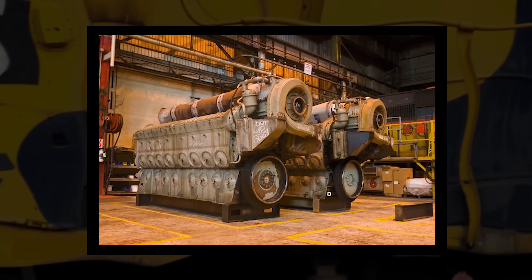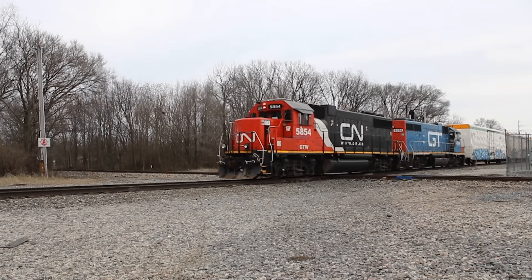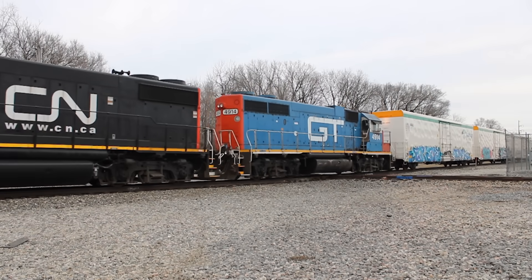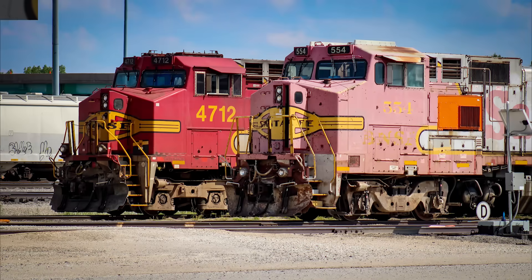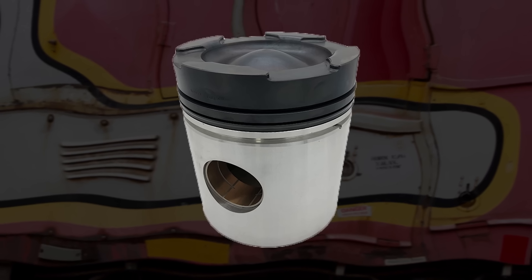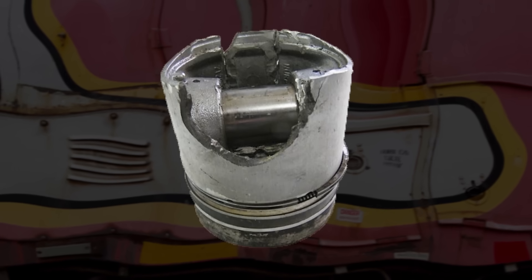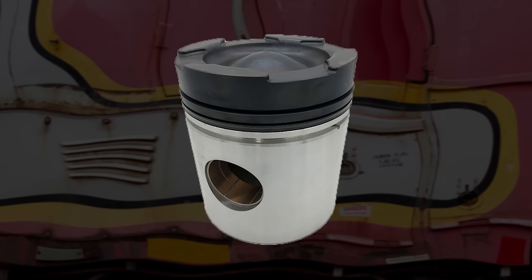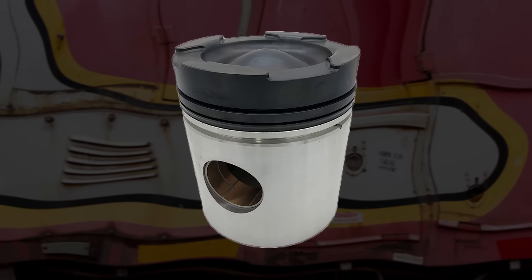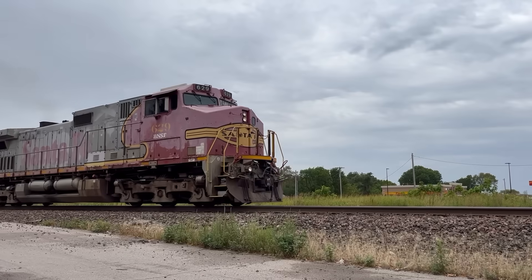Another super interesting feature on these big engines is how they combat wear on their pistons. A locomotive's prime mover runs far longer and far harder than almost any other engine out there, so they must do everything they can to stay reliable. On GEs, the head of the piston is actually replaceable. There are many reasons why a piston might become damaged — a valve could come out of time, there could be a hot spot somewhere, the piston could have been bad off the shelf. Regardless, by allowing this surface to be replaceable, you save a ton of time, money, and material, both in the shop and on the road, because you don't have to go through the tedious process of replacing the whole piston.